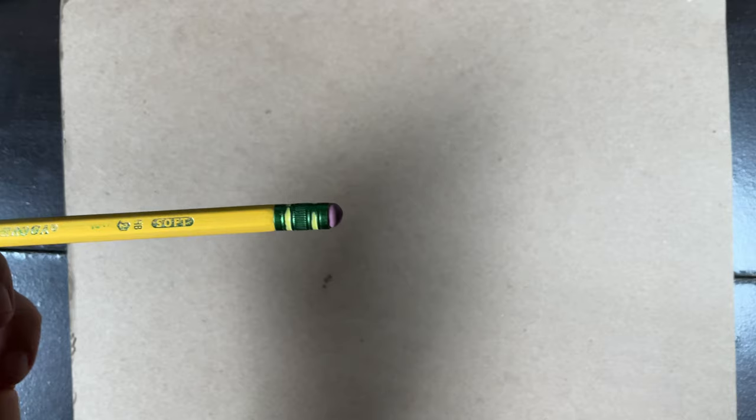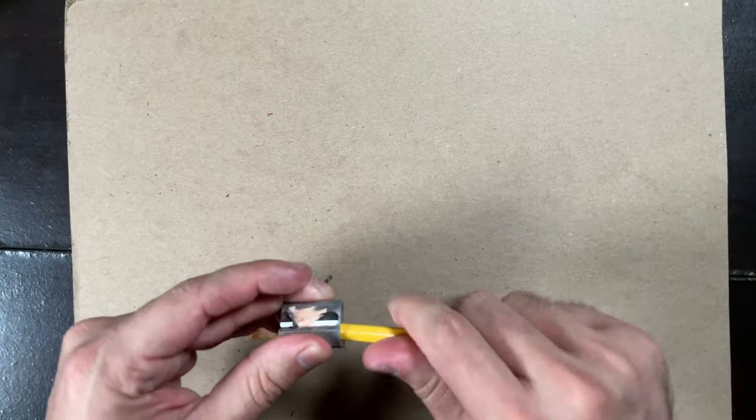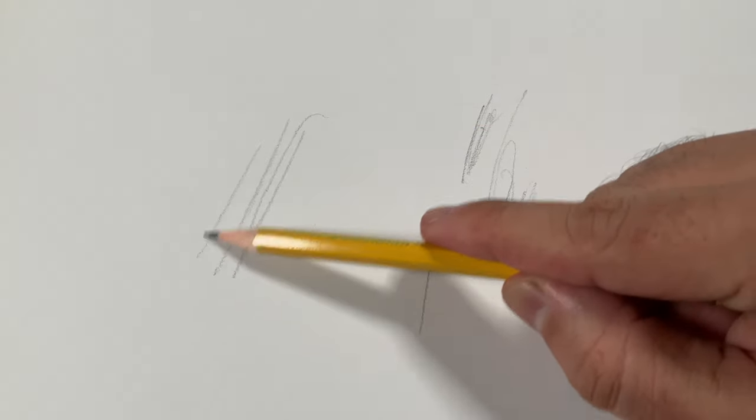Standard graphite pencils usually come in your standard number two pencils. One annoying con is having to sharpen these pencils constantly, which can be a pain. There are ways to prolong your sharp point by drawing on the edges instead of the flat side. Or you can buy a mechanical pencil, but you don't have the versatility of wooden pencils for shading on the broad side of the lead.